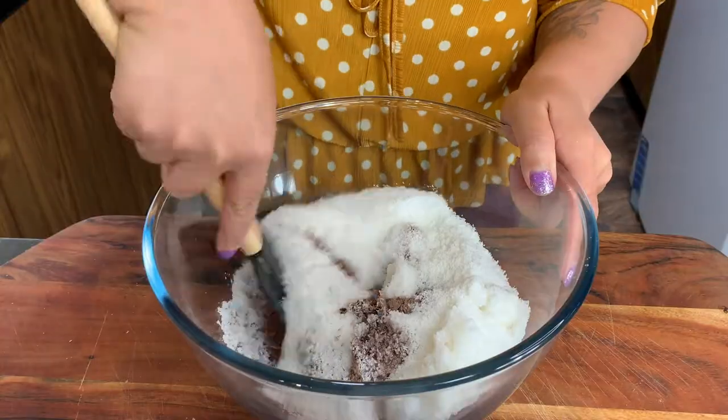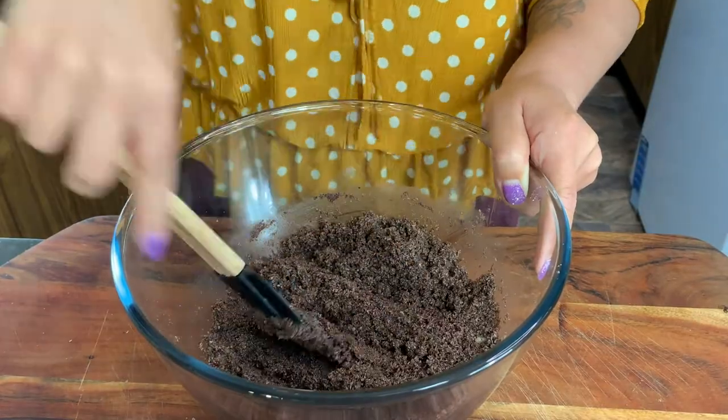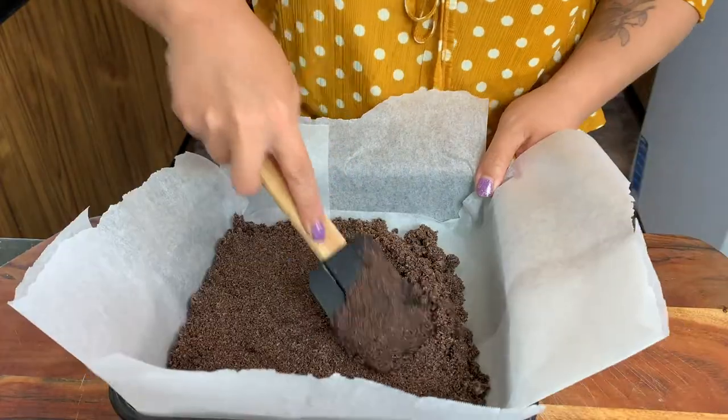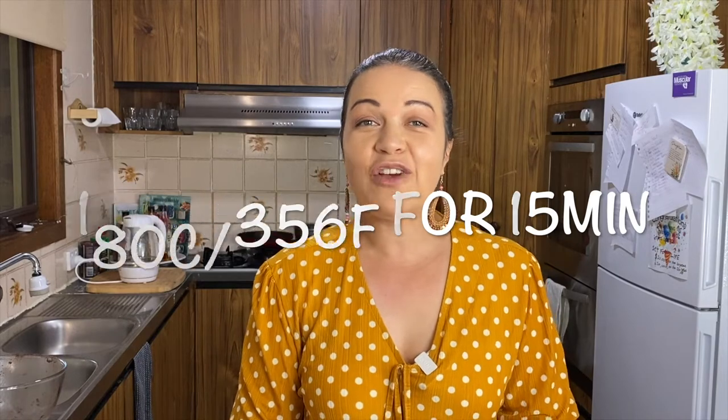Now we're just going to mix it all together. Be very gentle, otherwise you'll get coconut and cacao powder all over you. I've got my oven tray here, lined with baking paper — this tray measures 24 by 24 centimeters. Just pat it down and make sure it's pretty even.